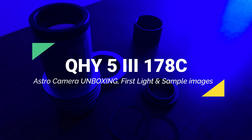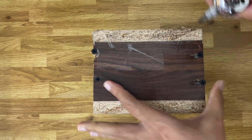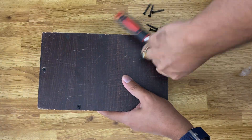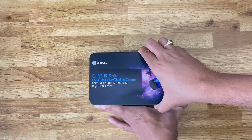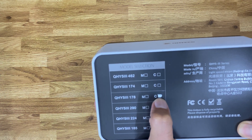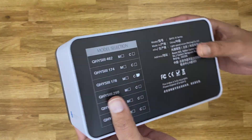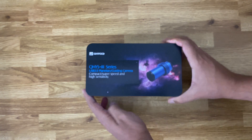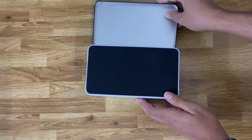Hey guys, welcome to another unboxing video for one of the planetary and guide cameras. It came with a pretty sturdy box, so let's open up and see what's inside. I got the color version — 'C' for color — and the reason for getting the color version was I wanted to use it for my initial trials with deep sky and planetary imaging, and later on for guiding as well.